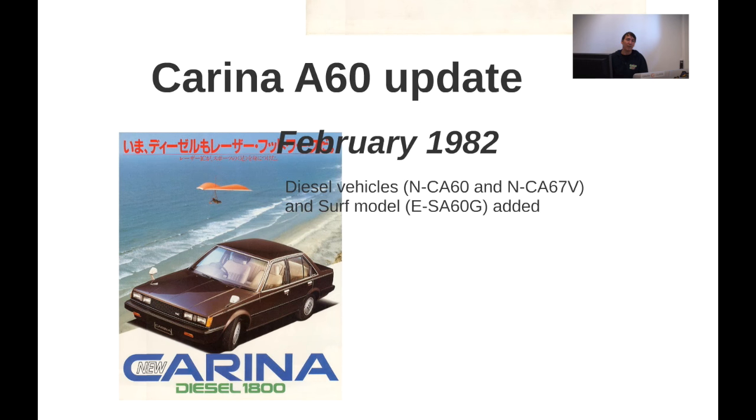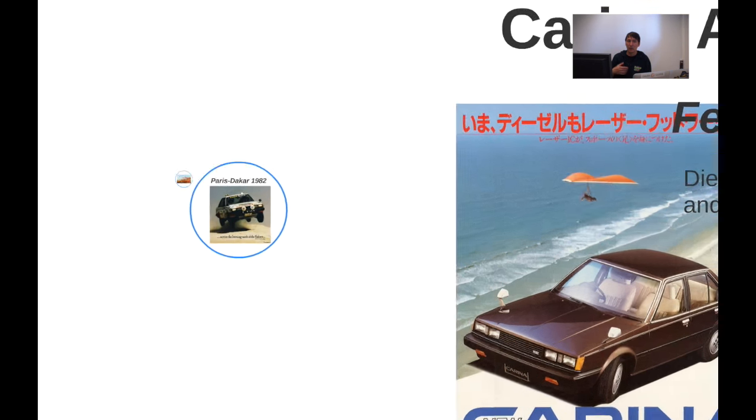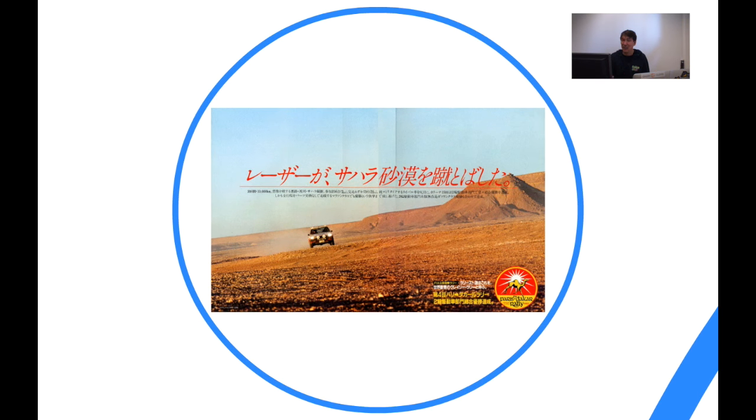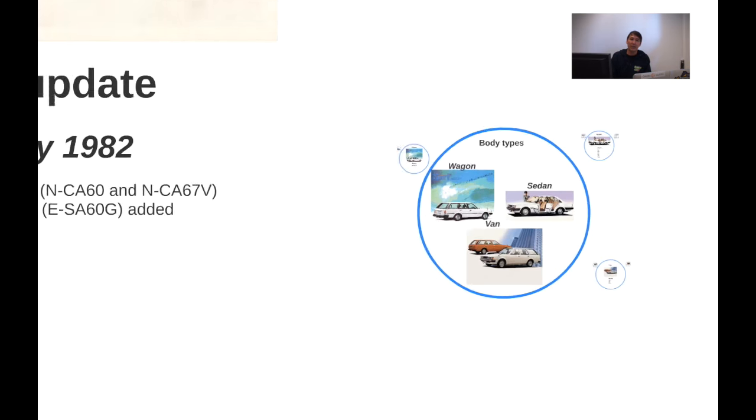In February already we get the first update, where diesel vehicles are introduced. Toyota got this impressive 1C engine. Also there's a model called the Surf, but first I want to go into more detail about Paris-Dakar: a couple of privateers took the ST version of the Carina to Paris-Dakar. It was the first year they entered, and they even managed to finish — I think 11th or 12th place — which was quite an achievement for a non-factory-backed privateer team. Toyota used that as propaganda: hey, it survived Paris-Dakar, you should buy this.